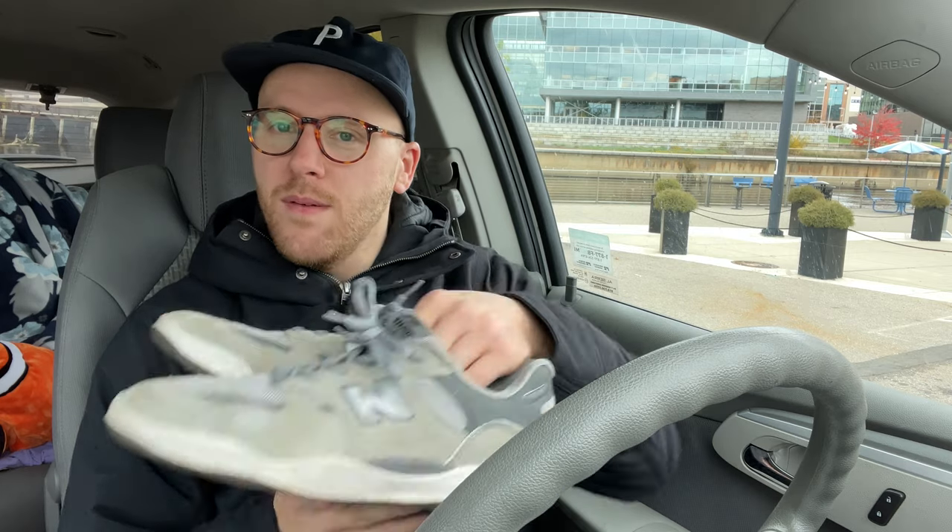I didn't completely wear through this shoe, but being the Skateboard Dad and everything, just to sort of be corny and play into it, I didn't want to wear this shoe to the bone so I could actually use them as my lawn mowing shoes — because I figured that would be a pretty fitting thing, to be a dad and wear New Balances when you mow the lawn.